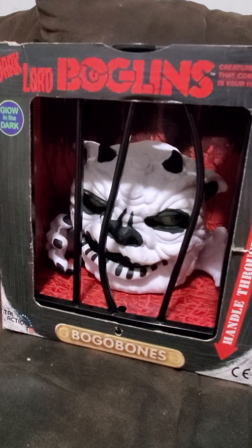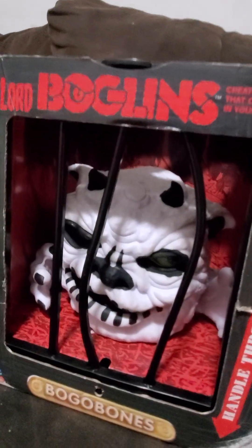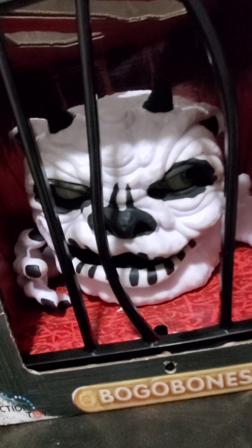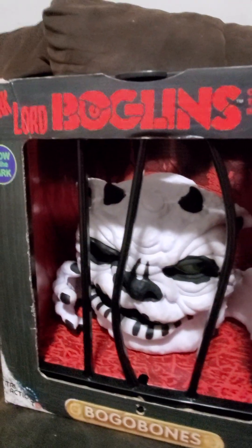Hey guys, sorry it's been a while. I took my Boglin into Daddy's, so this is King Dwarf, but today we got a new one. We got a new one from GameStop. This is actually Drool, but painted in a different color of rubber. This is Boggabones, one of the Dark Lords.